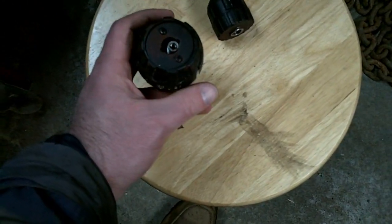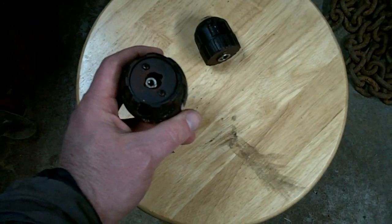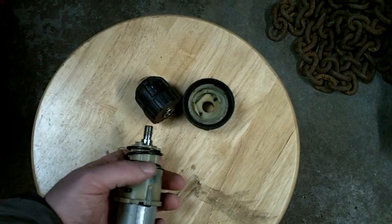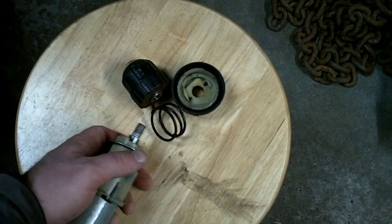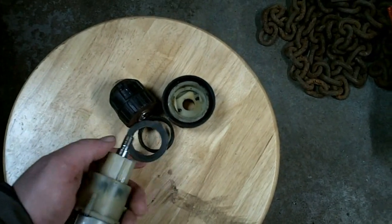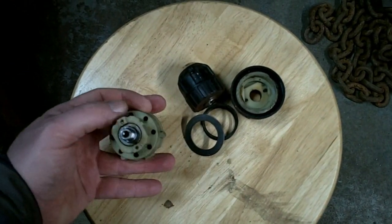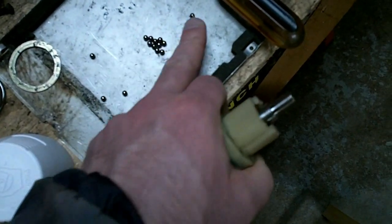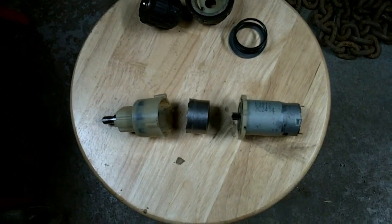Make sure you're doing this over some sort of big towel or something so you don't lose all the parts when you take this off, because there's a whole assortment of big spring washers, little washers, and more importantly, in all these little holes there are ball bearings — I'll show you what those are for in a sec.